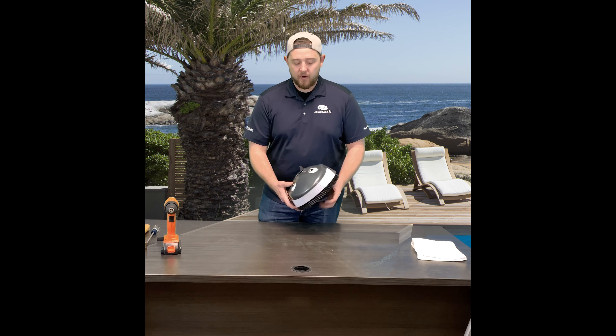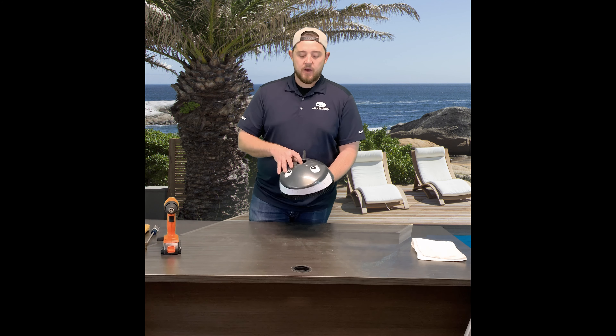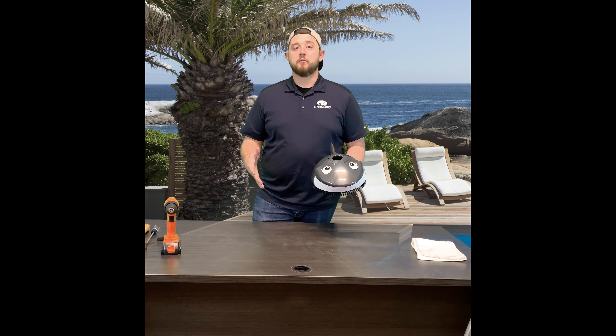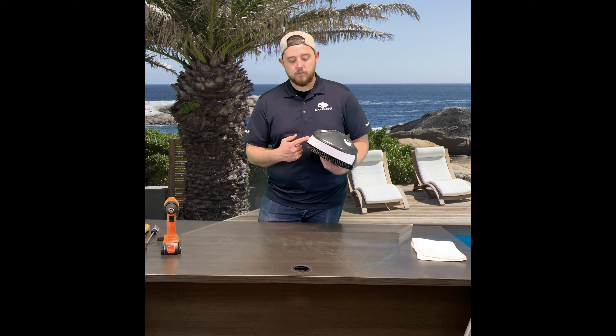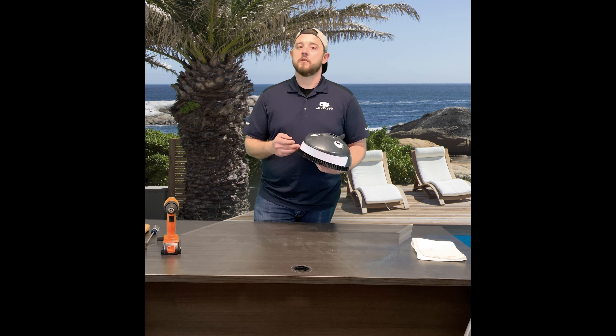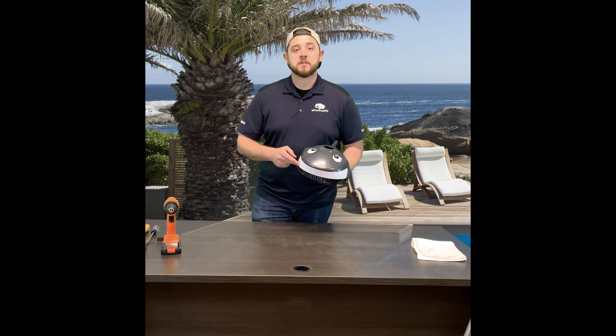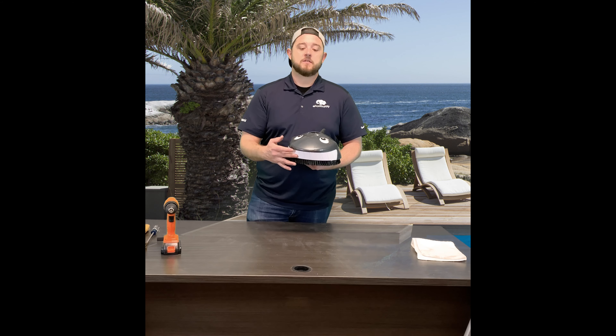So again today we're going to take apart Pentair's Little Shark. This one is meant specifically for above-ground pools only, because of its simplicity — it's meant to do the duty that is needed in an above-ground pool. There's not a lot of working parts internally. So if for some reason his teeth got kicked, or they've cracked or broken, it is a separate part that you can purchase. You don't actually need to get a whole new cleaner — you can take this thing apart and replace just his teeth.